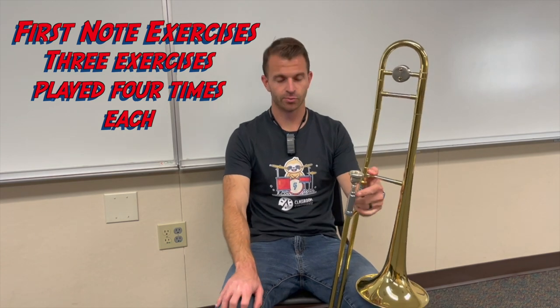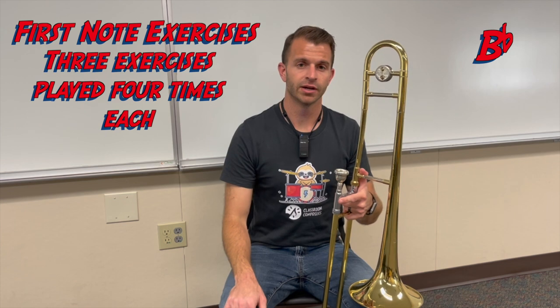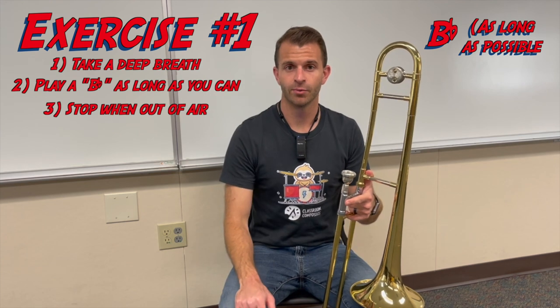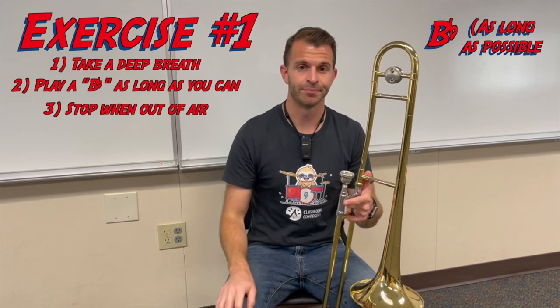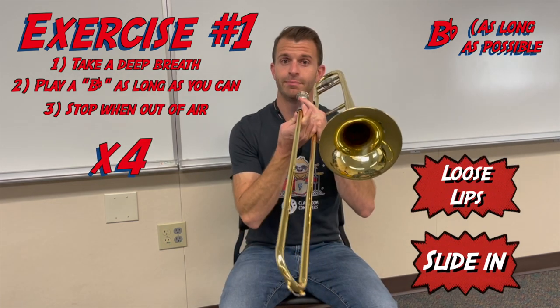For our first note exercises, we're going to play only B flat. For the first one, we're going to play and sustain our B flat for as long as we can until we're out of air. Once we're out of air, we're going to stop, pause, reset, take a breath, and do it again — a grand total of four times. Here we go — play the B flat until I'm out of air.